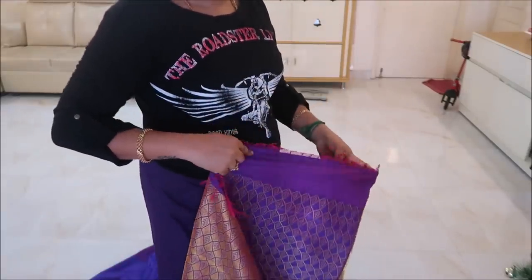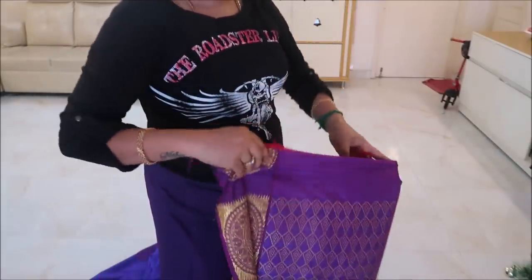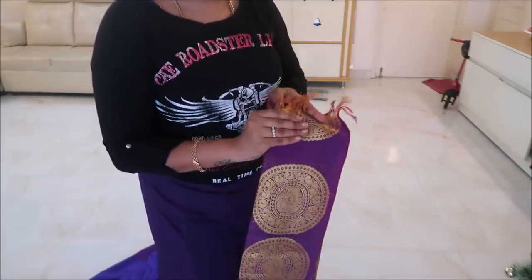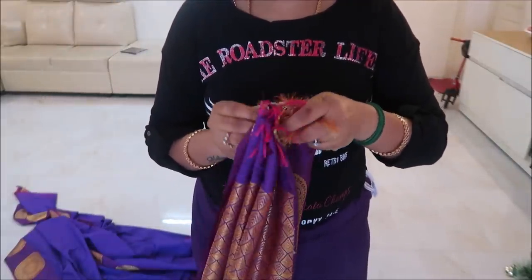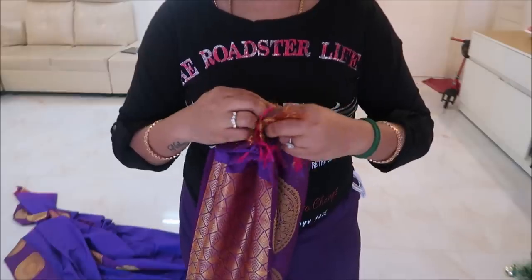The links are in the description box. If you want to purchase this sari, you can find it there.